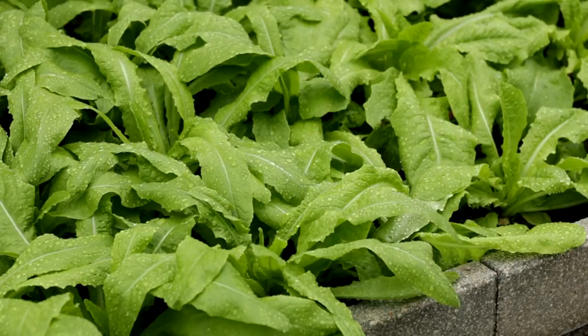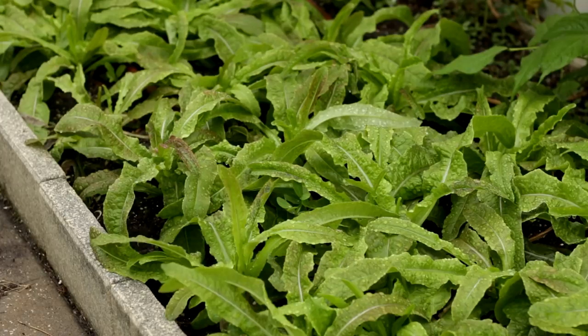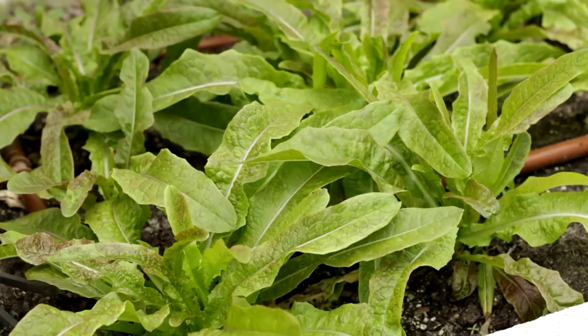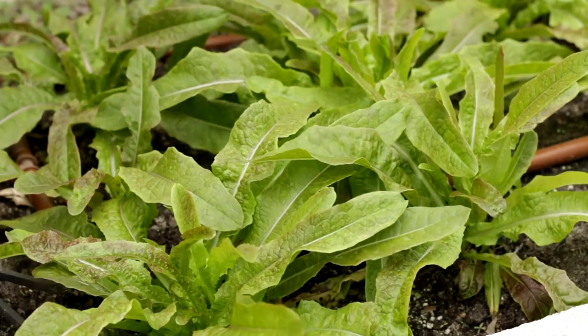Youmai Choy has a short growing history in China but it becomes popular quickly. It has a very unique, rich and pleasant fragrance, tender, juicy and slightly sweet taste. Often used in stir frying, salad, soup or hot pot recipe. Youmai Choy is very easy to grow.